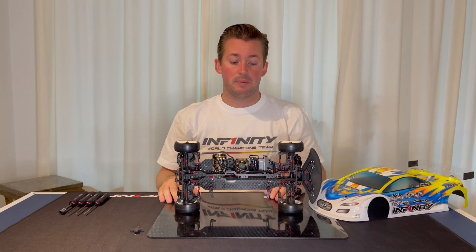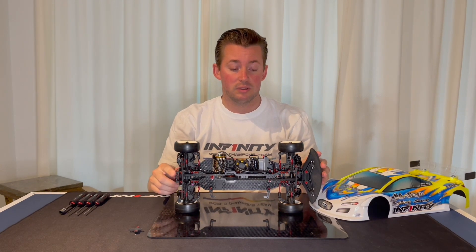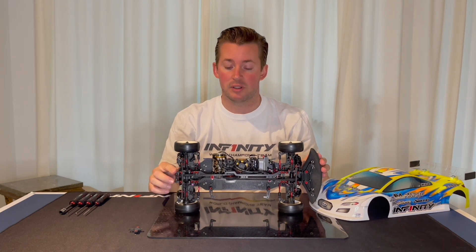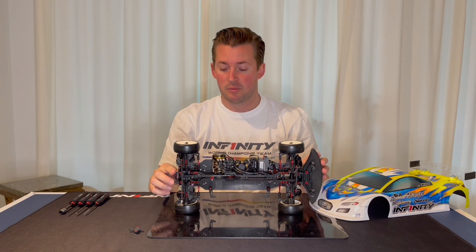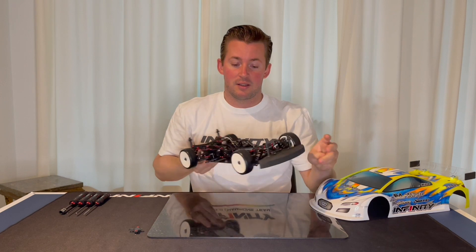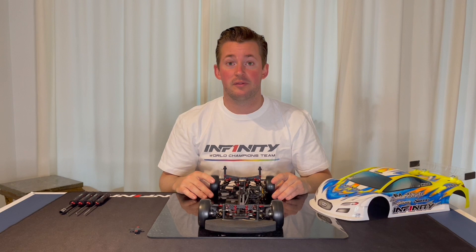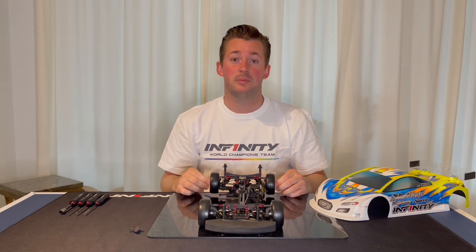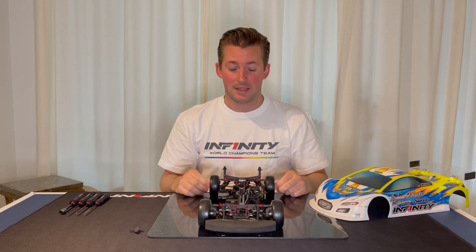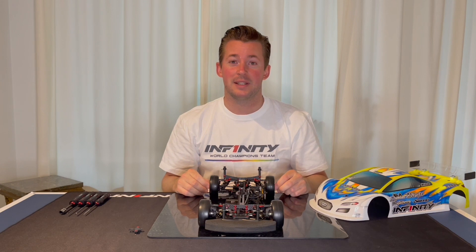Please try this yourself on your IF14-2 touring car. Send me a message if you have any more questions about the motor mount and T-brace settings. Please visit the Infiniti website for more information about Infiniti products, or contact your local dealer. That's it for me today — thank you so much for watching and see you next time.